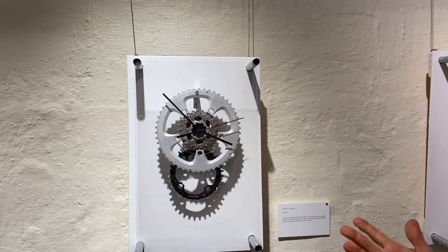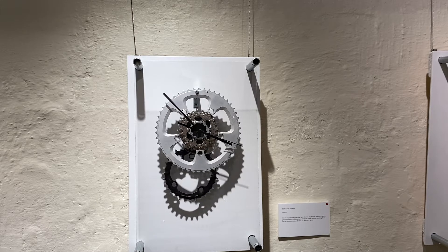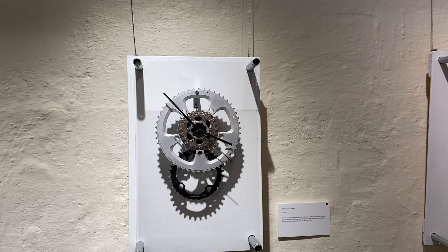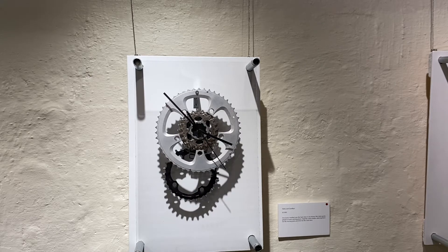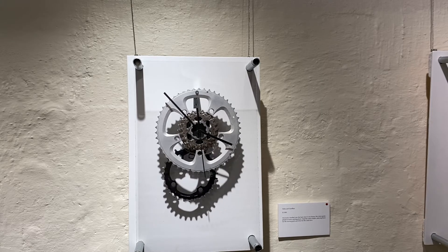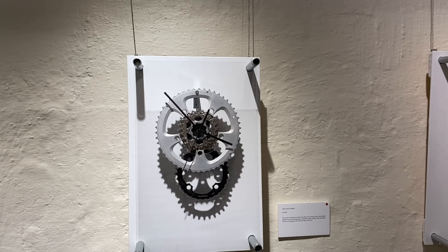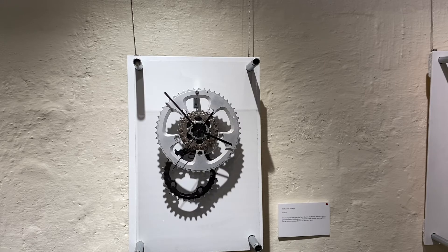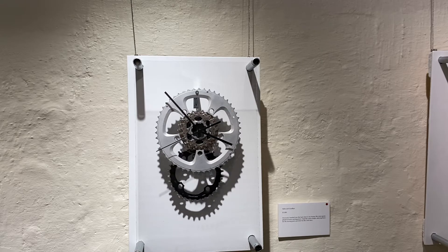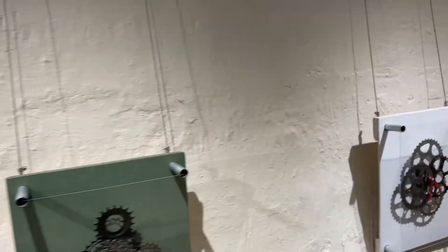I called this clock 'Hello and Goodbye' because it was mounted over the back door of my house before I installed it here at the museum. I want to highlight two features in the design. The first is the way I've tucked the pendulum gear up under the clock face — the motion makes it seem like the gears are rotating together, reminiscent of the motion of a bicycle. The other feature is the contrasting colors, with the black pendulum gear and the silver front gear representing the clock face.